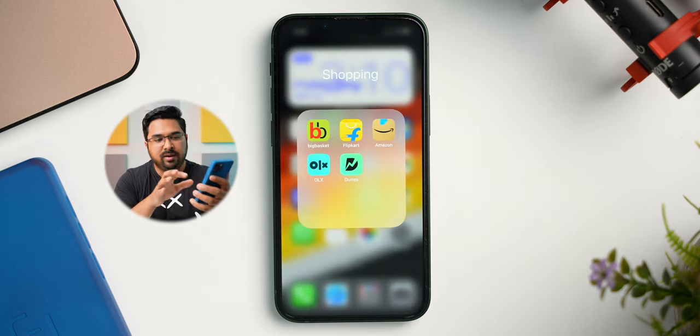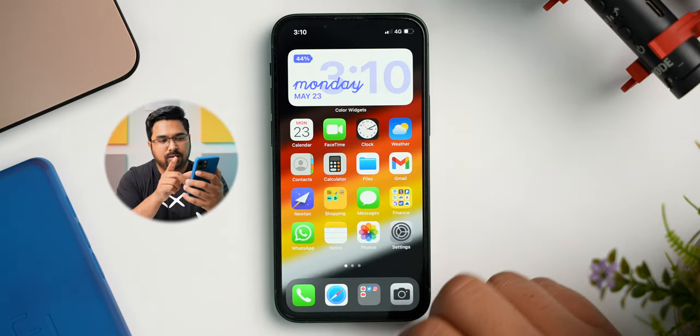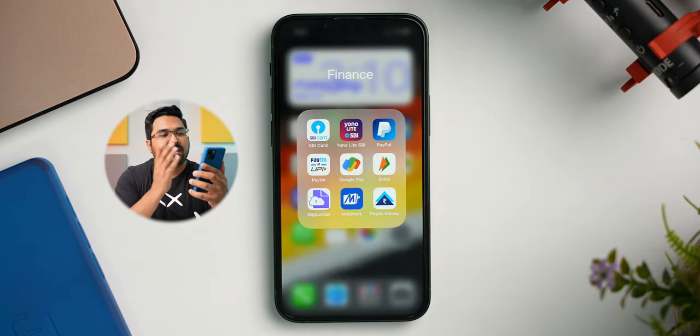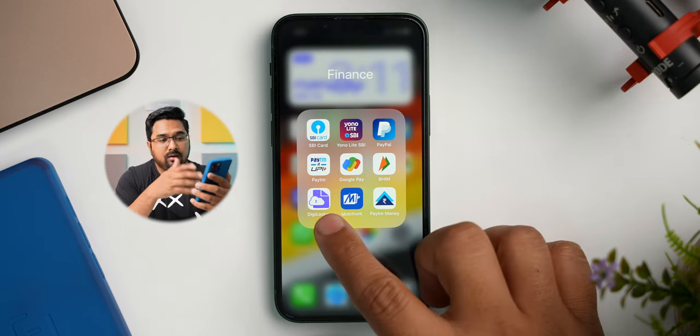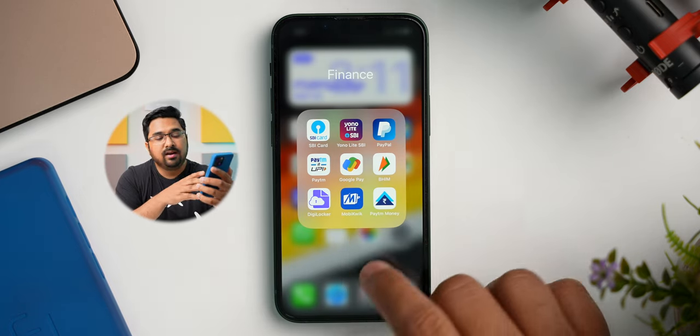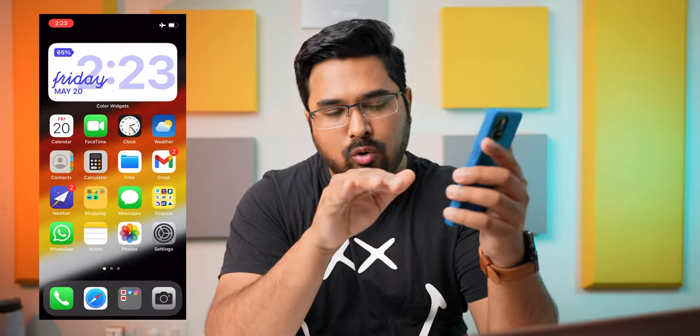Next I have a folder with all my shopping apps — there is BigBasket, Flipkart, Amazon and Denzo for shopping, and OLX I just use for selling my used products. I think Amazon is the app which I use the most. Then there is Messenger, and another folder with all my finance apps. Here I have my credit card, debit card, PayPal account, Paytm, Google Pay, Beam, DG Locker — it's not a financial app but I still have it here — Mobikwik and Paytm Money. Then I have WhatsApp, Notes, Photos and Settings in the bottom row. These are the apps which I use the most, so I have them set in the bottom row, which is the easiest to reach with my thumb.